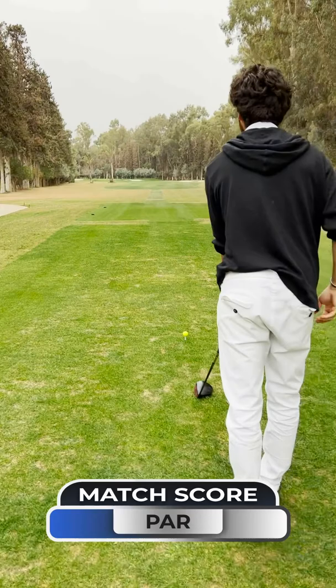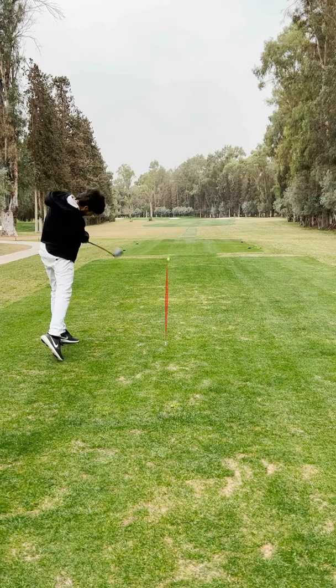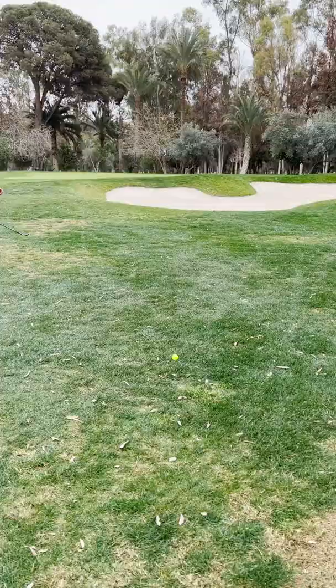Maybe just a little right of it — play a fade, nothing crazy. That's good but I think it's a little too right and might go in the bunker. Sit! Oh no, that's money! Not the best lie because I'm just over the bunker, but I'm only 30 yards so I can't complain.